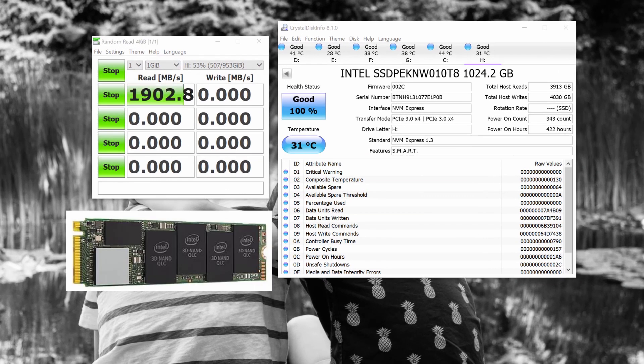The Intel 660p is four times faster than the Samsung EVO drive and 13 times faster than the Toshiba desktop drive. It has a read of 1900 megabytes per second and a write of 1780 megabytes per second. I use this as my primary drive for both raw and JPEG files.